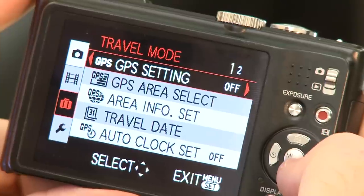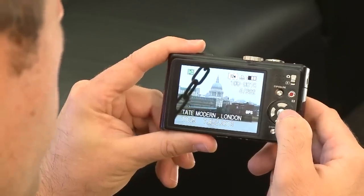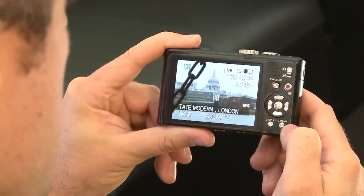It drains battery life, and even when the camera is switched off the GPS is still on, so you'll have to access that through the menu system and switch it off. You'll also have to make sure you turn it off when you're on a flight, otherwise it could interfere with the pilot's navigation system. Bear in mind that the tagging is done from where the photo is taken rather than what you're taking the photo of — as you can see here in the picture of St. Paul's Cathedral taken from the Tate Modern.